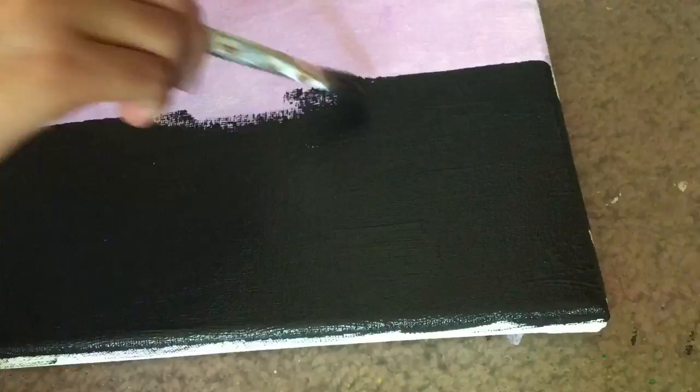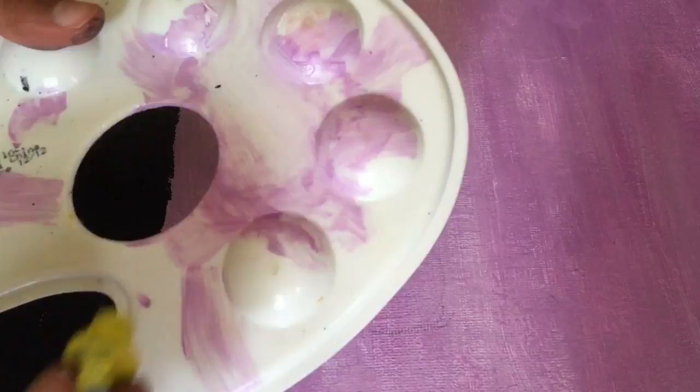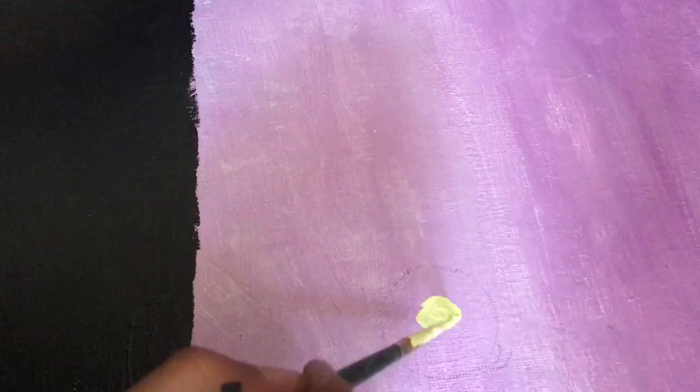Now I'm painting the grass at the bottom of the canvas. Now I'm taking a round object and tracing it for the moon, and I'm painting it yellow.